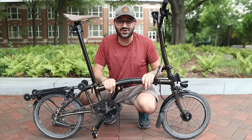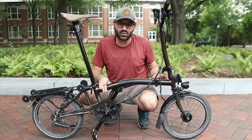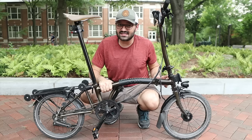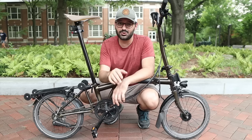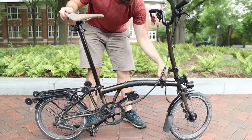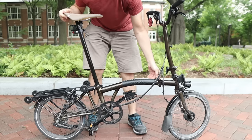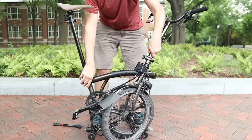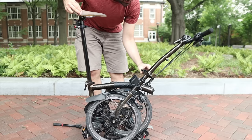All the other tools necessary to replace a tire or give basic maintenance are actually stored inside the bicycle. Inside the main front tube you have a toolkit with all the essential tools, and in the longer portion of the tube you have a spare tube. I'll fold the bike again so we can have access to those tools.